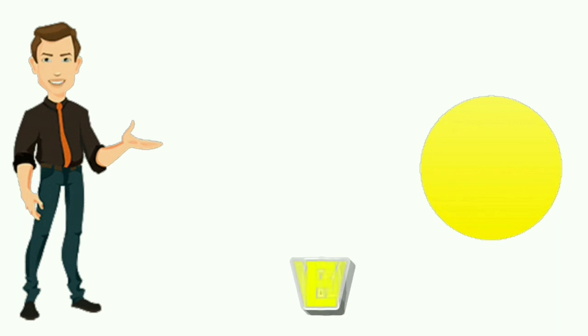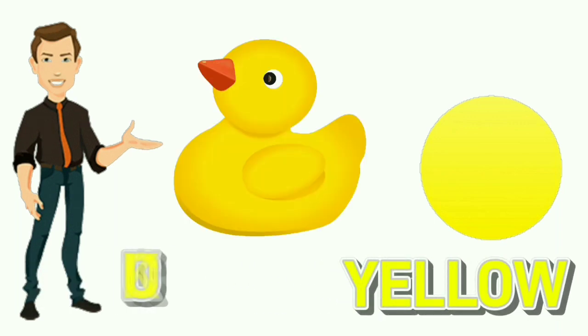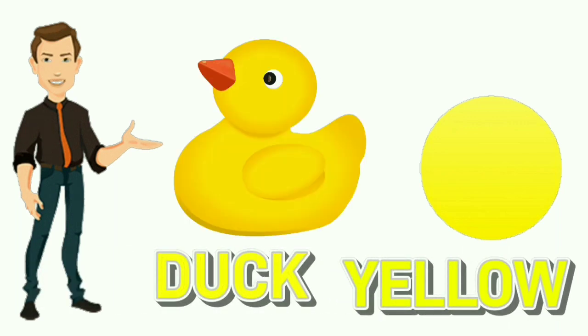Yellow. Y-E-L-L-O-W. Yellow. Color of duck is yellow.